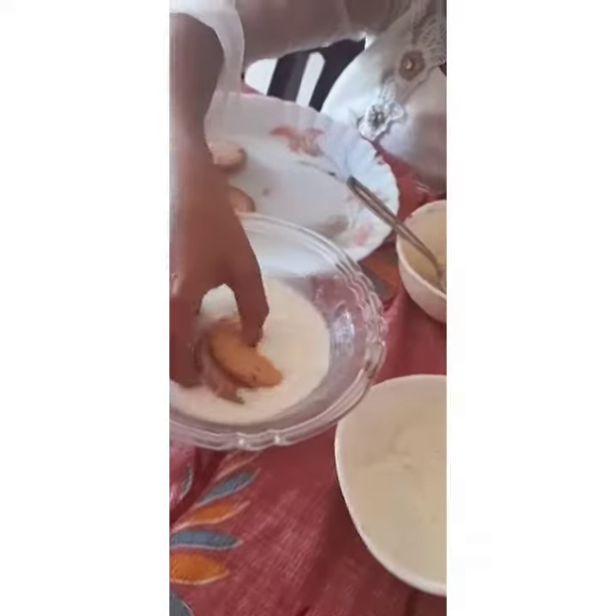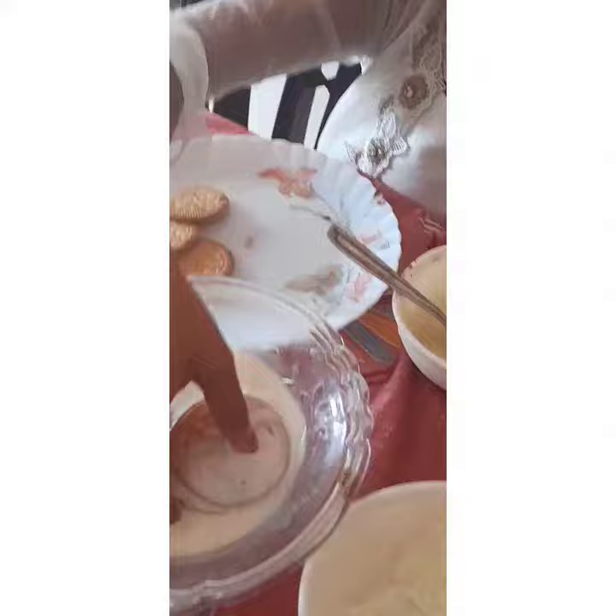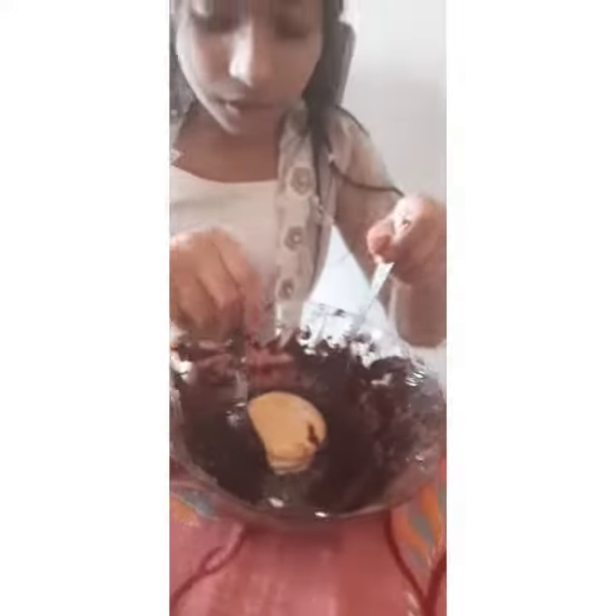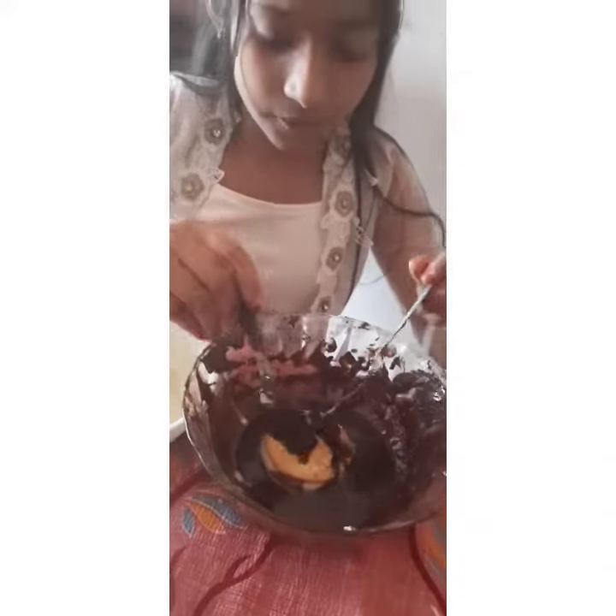Dip it into the milk, and dip it into the chocolate and ice.